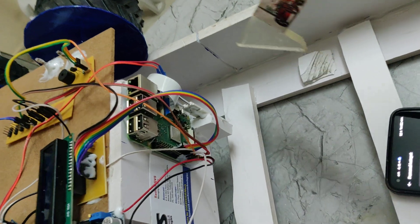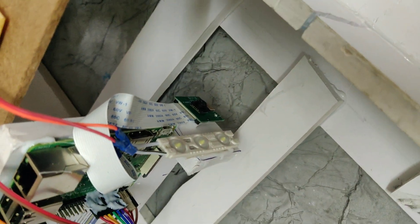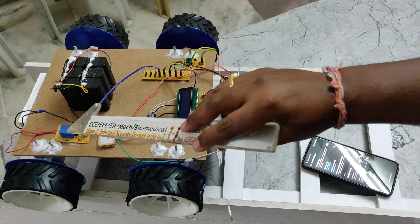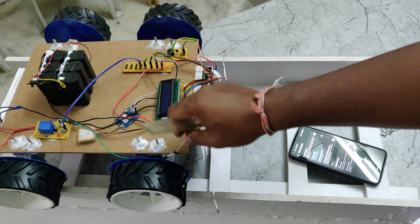The Pi camera is used to scan the track. We have provided a high-power LED for lighting purposes on the track. Whenever a crack is detected, we get an audible alert through the buzzer, and the relay is used to control the motion of the vehicle while scanning.